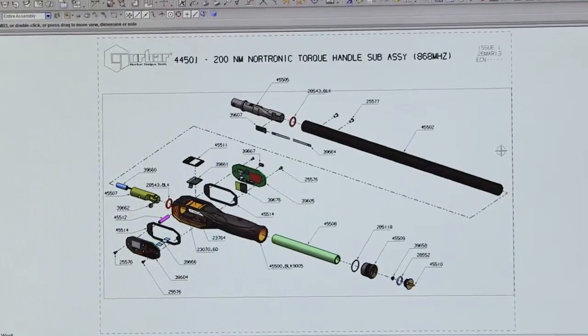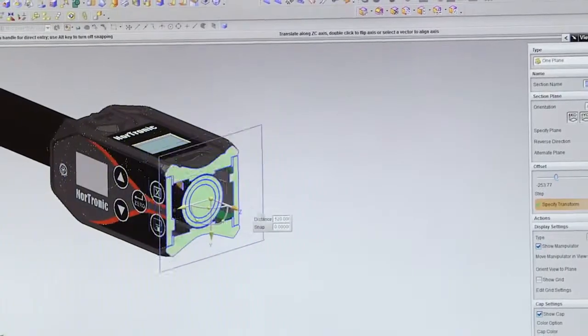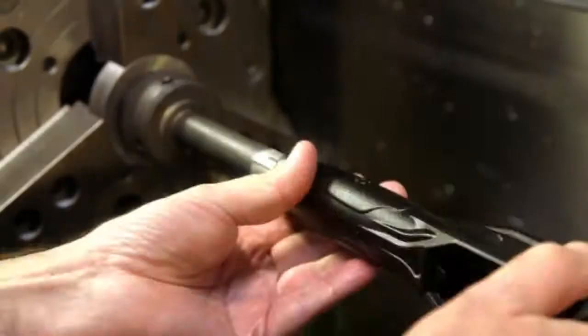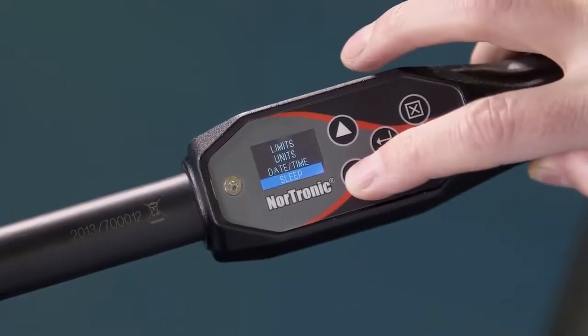Faced with the demand for quality control and production traceability, my team set out to design an electronic torque wrench that is innovative, precise and offers complete data management. With the incorporation of high quality components, ergonomic design, unique features and user-friendly software, we feel that with the Nordronic we have not only met but exceeded our goals.